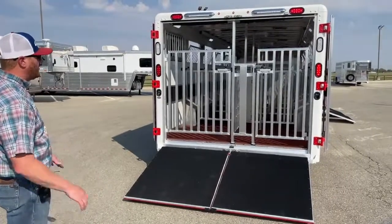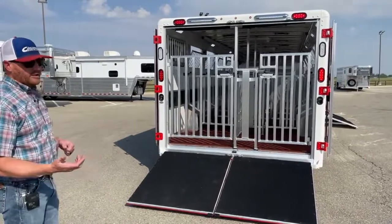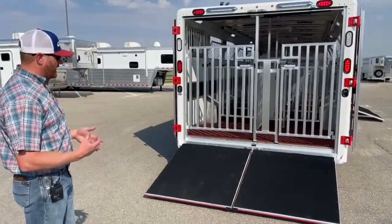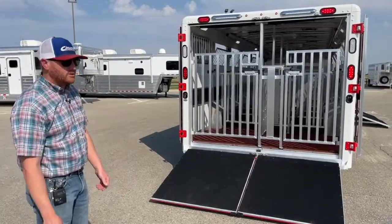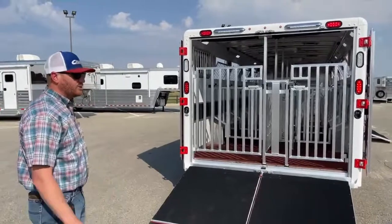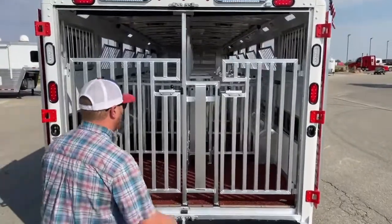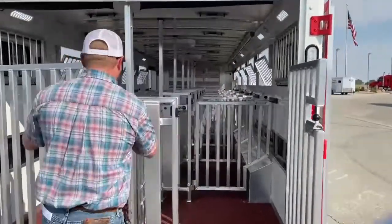These are actually kind of nice too if you're dealing with maybe some real youngsters just getting started showing. Not to say that the big ramp can't be opened — it's got some spring assist to it so it is pretty user friendly. But these are a lot lighter weight as well. Now we can run those individual doors and the individual ramp. And then there are some of those rear gates again — a little bit taller — just making sure a little bit more protection of animals trying to hop out of this trailer.